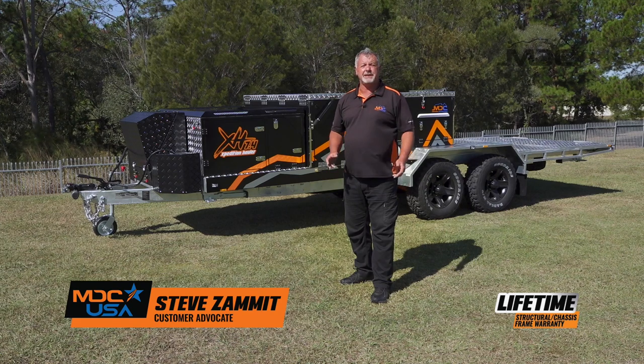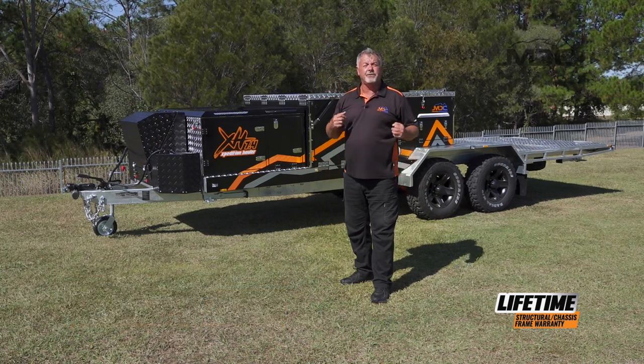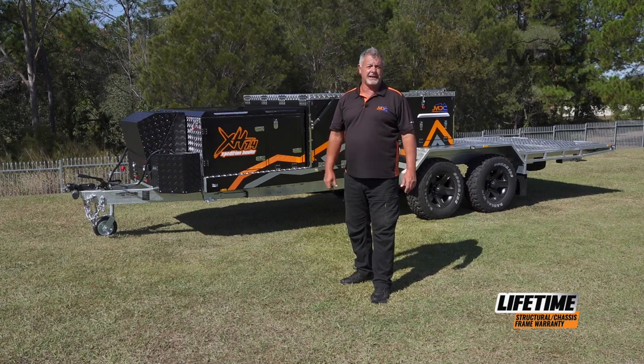Congratulations on the purchase of your MDC Expedition Hauler. In this video, I'm going to show you how to run through the electrics and the setup and pack-up of the kitchen.